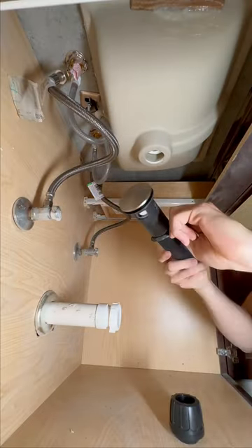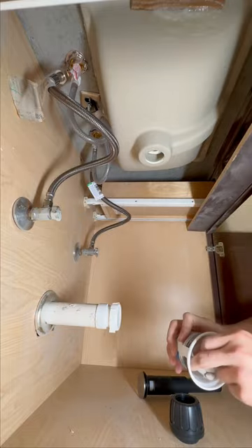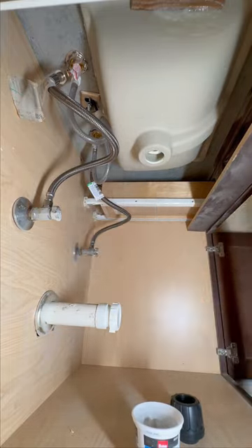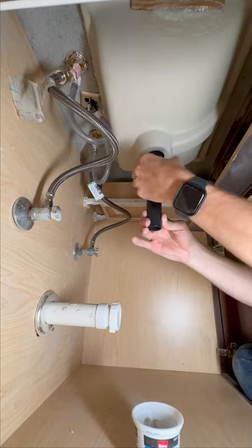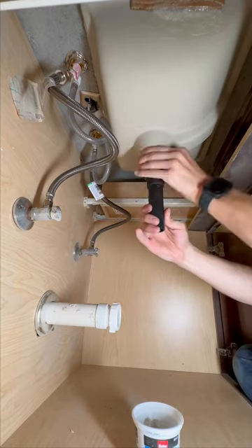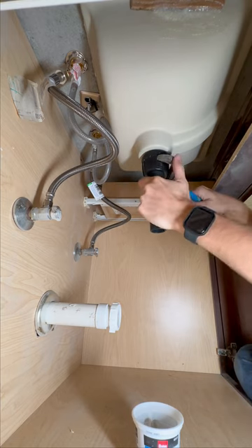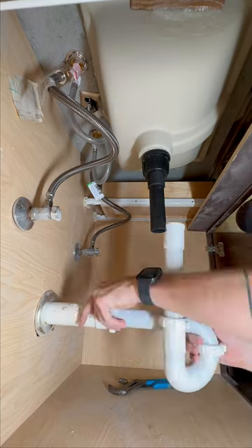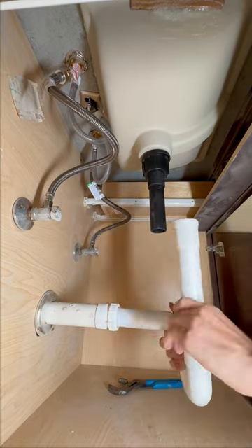Typically you're going to take your drain and unscrew the nut, take it completely off. Then you're going to take your plumber's putty, make a small snake, and put that snake around the rim of the drain. Then you're going to push your drain down into the sink itself, put your nut back on along with the gasket that goes above it, and tighten that nut all the way up hand-tight on the sink.